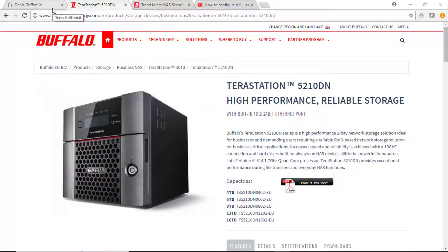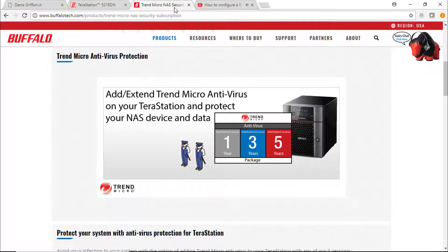In this video I'm going to use a Buffalo Telastation TS-5210DN, which is a high performance, reliable storage with a built-in 10 gigabit internet port. What I'm going to do today is to add a TriMicro antivirus on this Telastation to protect the device and data.